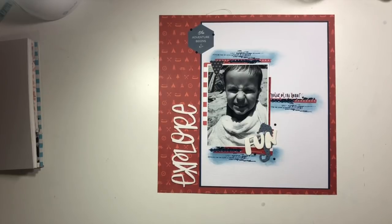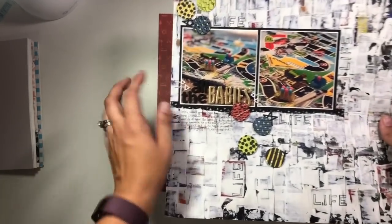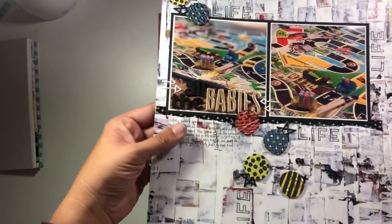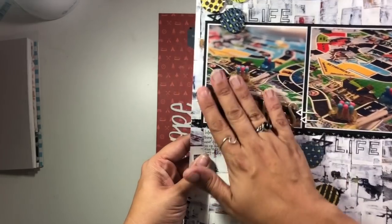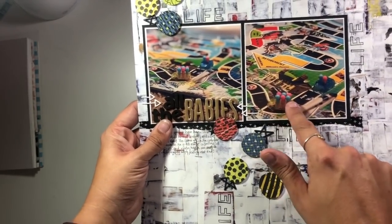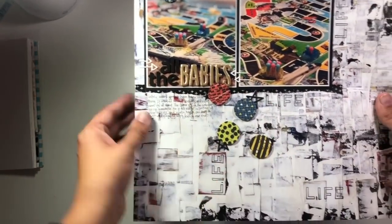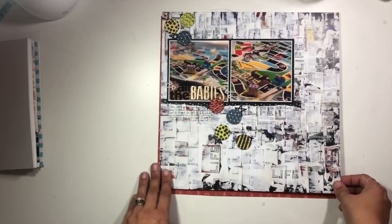I had one other layout that didn't make it into the stack. This one was also for Ink Road Stamps and it is called All the Babies — talking about playing the Game of Life with my kids, and the fact that my son seems to want to collect all the babies and have a full car all the time. It is kind of telling that particular story, and this one is on the Ink Road Stamps blog if you want to check out more details.